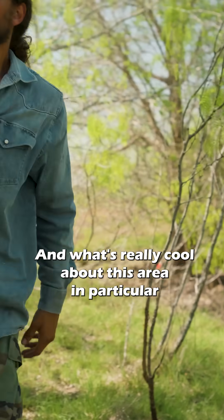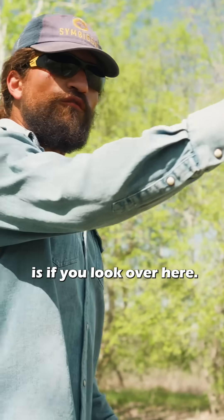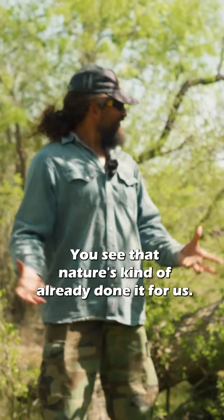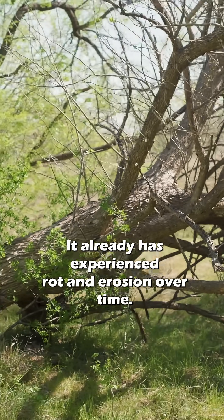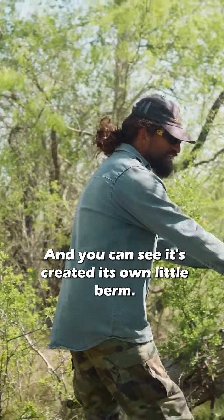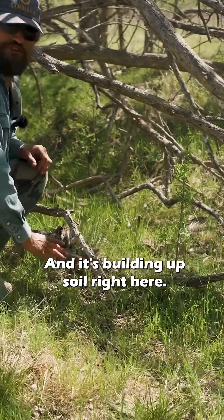What's really cool about this area in particular is if you look over here, you can see that nature has kind of already done it for us. We have this tree that's fallen over — it's already experienced rot and erosion over time, and you can see it's created its own little berm and it's building up soil right here.